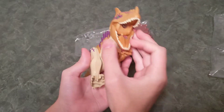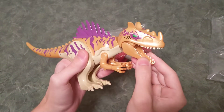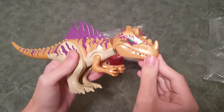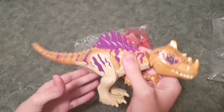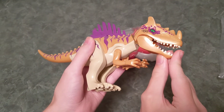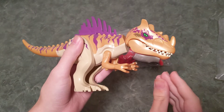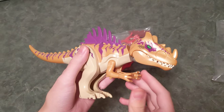This one also makes sound. You can see a little speaker right here. To make it make sound, we just have to take out this pin. I'm assuming when you open the mouth it's going to make the sound. I have no clue what it's going to sound like, so we'll see. We have Godzilla noises apparently. That's cool.